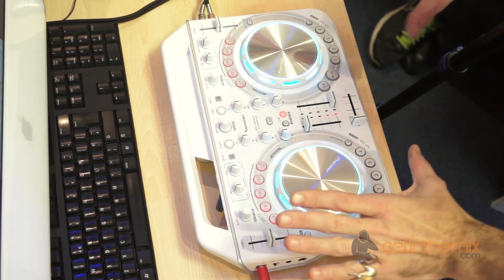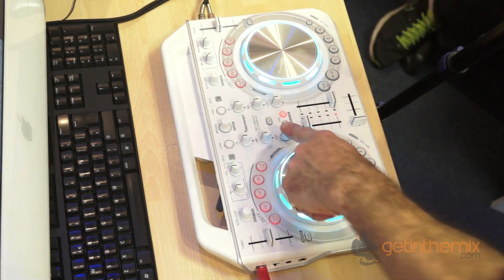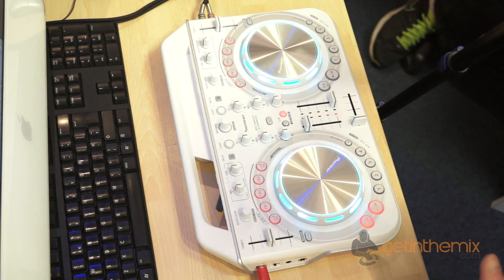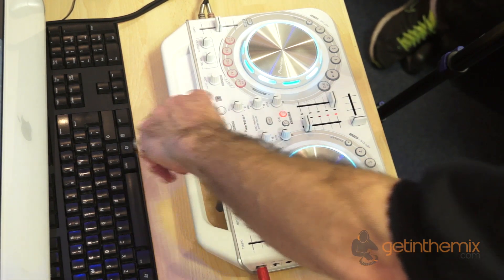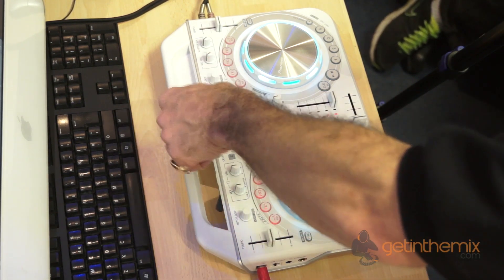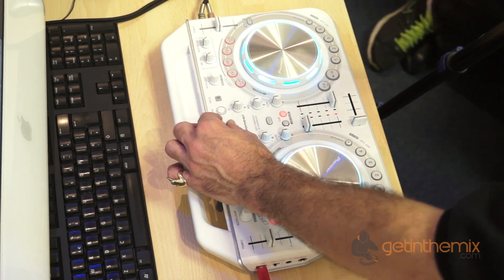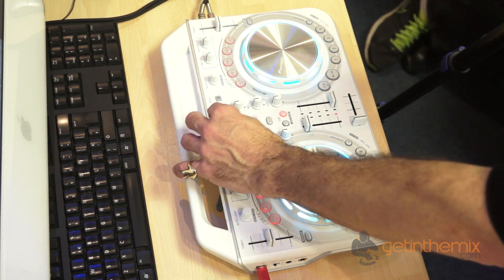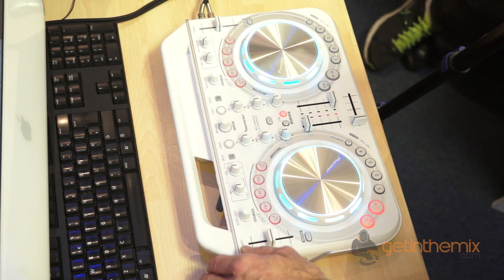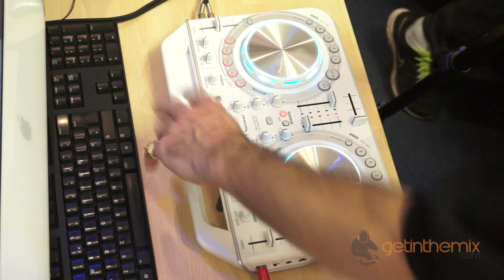Pioneer Wego 2 overview — very, very simple. Two virtual turntables, mixer in the middle, crossfader. You have low, mid and high, so a 3-band EQ, which is very good for a controller this size. Browse here and load — you can turn this dial to find your files, and when you get to the appropriate file you want to play, you can load it to one side or the other.